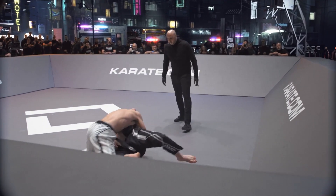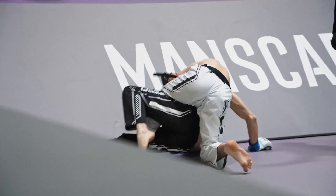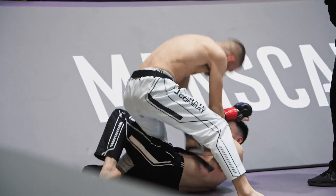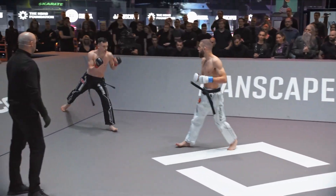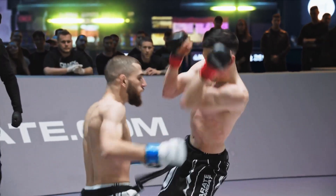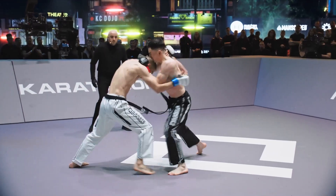Beautiful. Never seen that before. I love it. I love that he really tried to plant his shoulder into the sternum of Thorpe. And this was good ground and pound. Throwing it with the lead leg — it's perfect with an open stance. That was a nice right hand there by Thorpe.